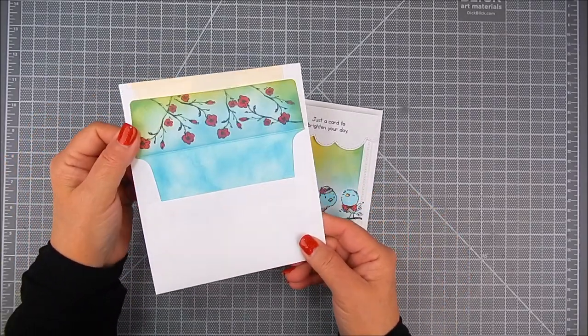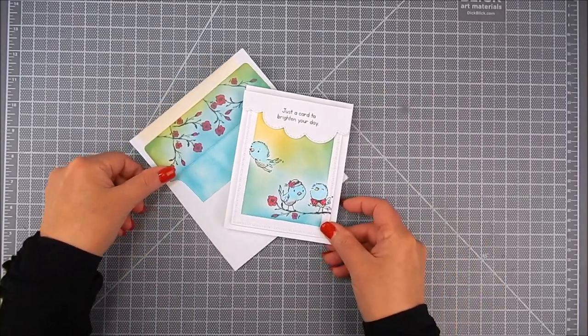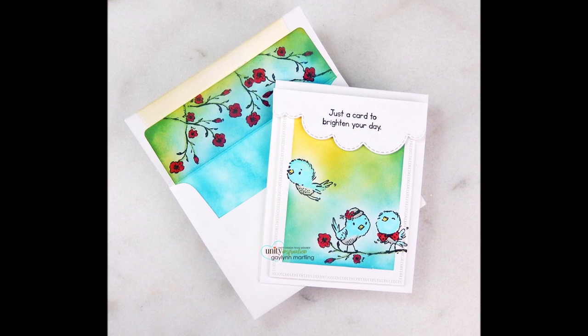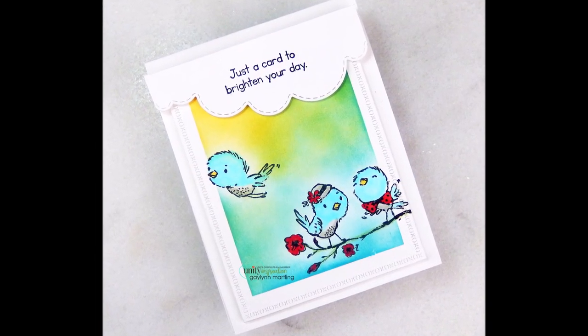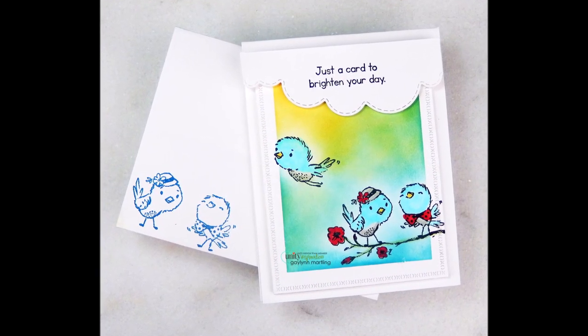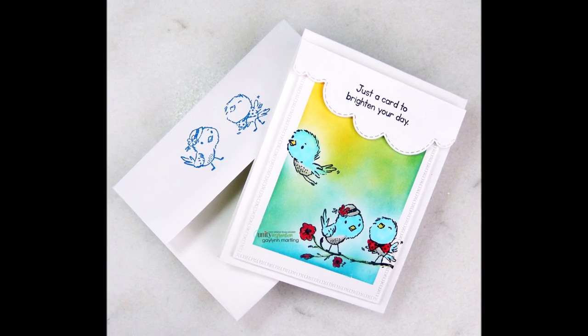There you go — I have art on the inside and the outside, a liner that matches, and a really sweet card. I hope you like this project. Thanks so much for watching. Please take a moment to like and follow my Facebook page and also to like and subscribe to my YouTube channel. Thanks so much, have a great day.